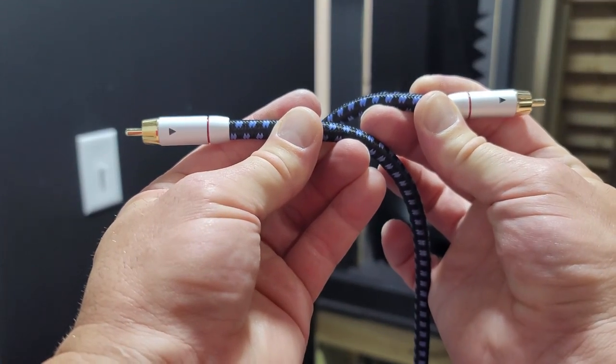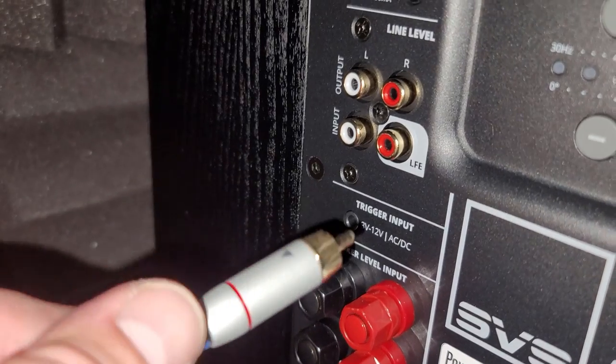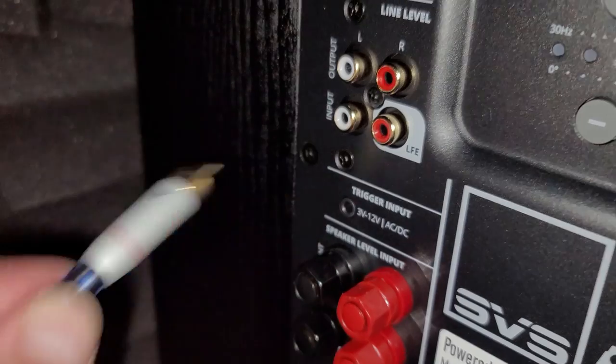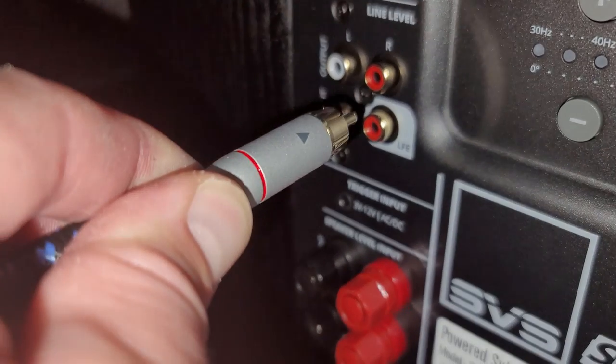These cables have a really nice feel to them. I'm really impressed with the build quality and overall look that they have. Keep an eye on the direction arrows on the cables — you can clearly see that this would be the wrong end of the cable that connects to the subwoofer. And there we go, that looks much better.